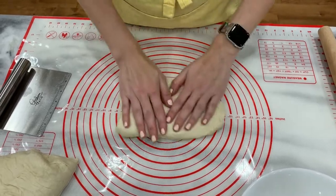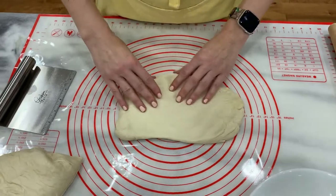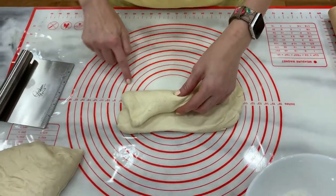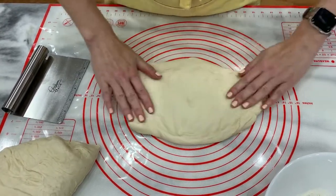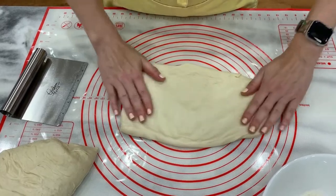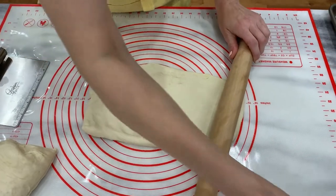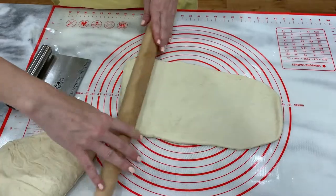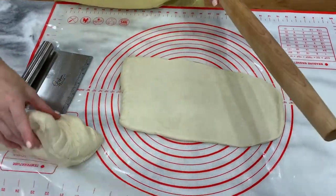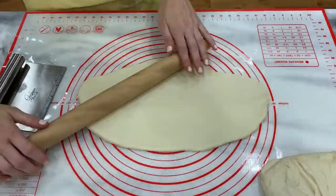I'm going to start by pulling it out a bit — our 8-inch marker is right here, goes to there. I can clearly see the 15, so I'm going to roll this out into a bit of an oval. This looks more like a square, so we're going to have to fix this.